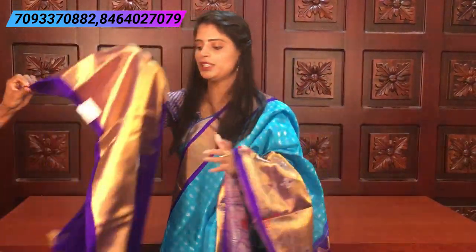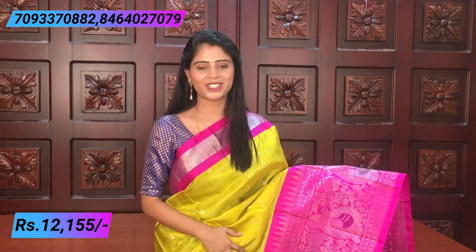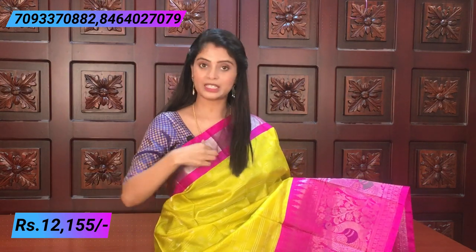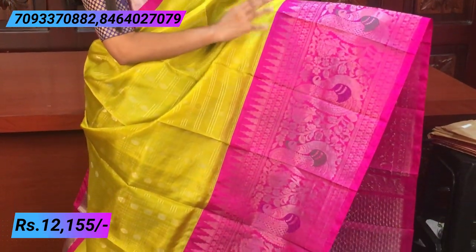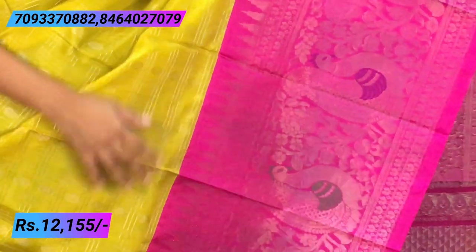The blouse has contrast blouse with big borders. The price is ₹12,155. Next color combination — mint yellow. Not dark yellow, not mango yellow — a kind of mustard or mint yellow. The pink combination here is very bright and beautiful. First the top border — pink color piping on both sides, and a small silver kadi style in the middle. The bottom border is very large and rich — about 20-25 inches — very beautiful with big borders that suit everyone.